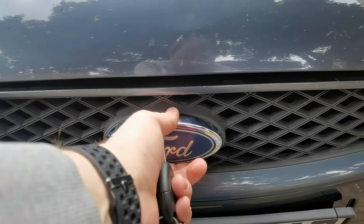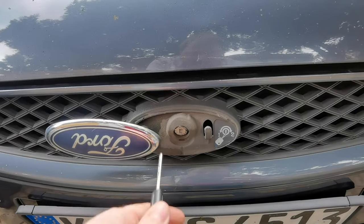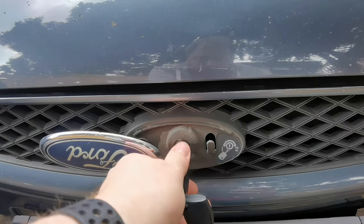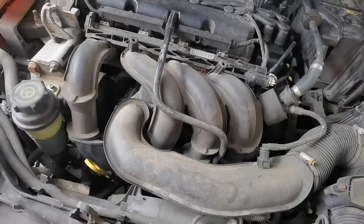Ford is really clever here - you have to flip this part, and then you get in with your key: one turn for unlock, and a second turn for actually getting it opened.